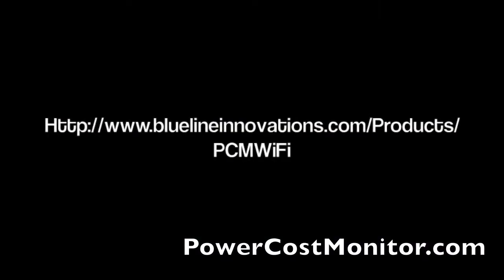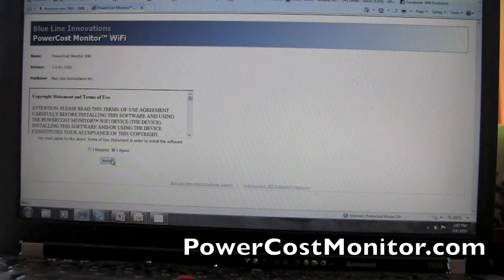After you've connected the PowerCost Monitor Wi-Fi device to your computer and plugged into the power source, you want to go to this URL. Once you've gone to that URL, it will take you to the Blue Line Innovations PowerCost Monitor Wi-Fi installation page.